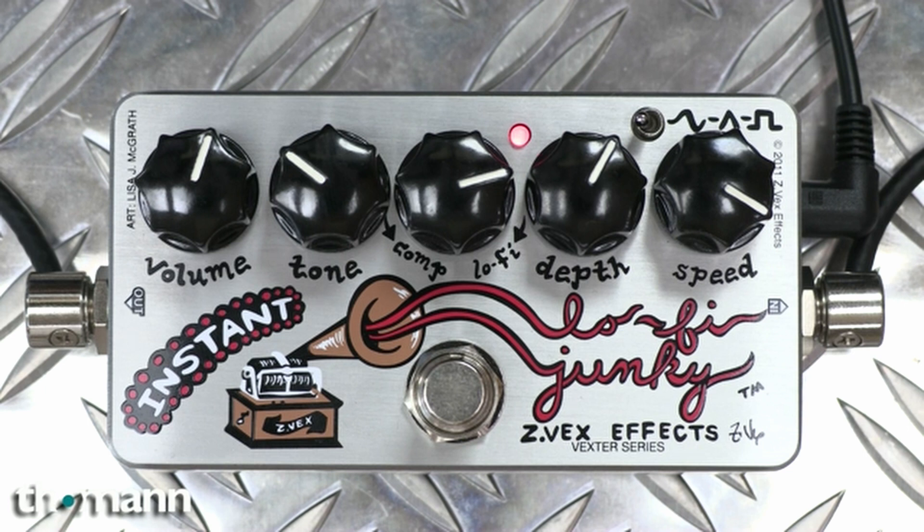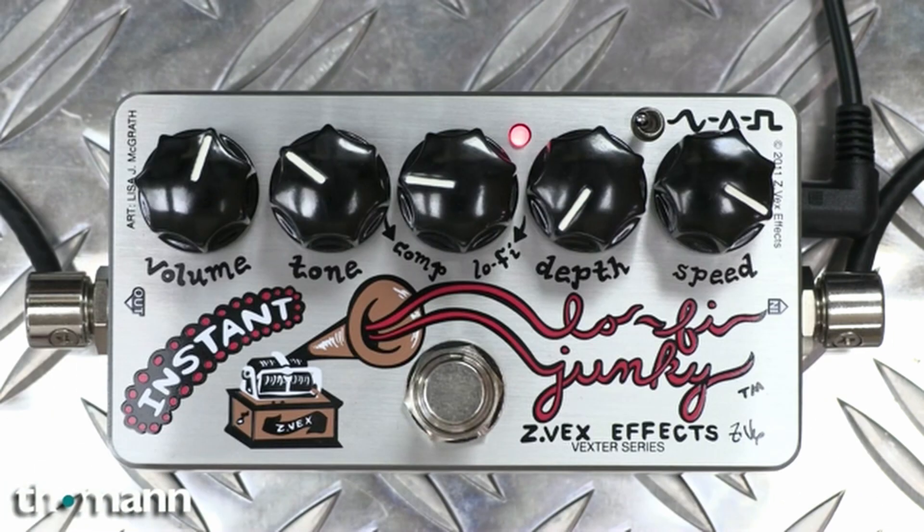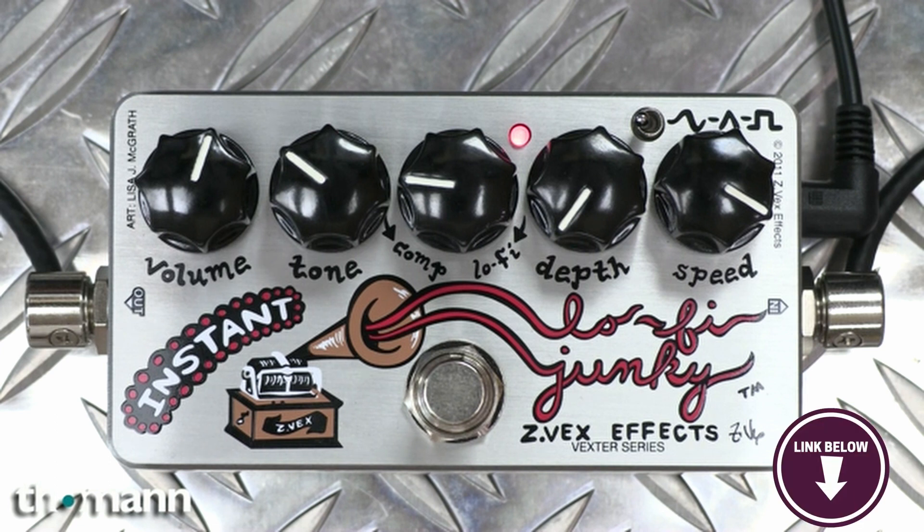The Lo-Fi Junkie works on distorted signals so it's great for musicians who love to experiment. You'll also get a fantastic effect on a clean signal. Some users note that this is not the most versatile pedal out there. The Z-Vex FX Instant Lo-Fi Junkie is perfect for musicians who want to experiment with lo-fi sound.